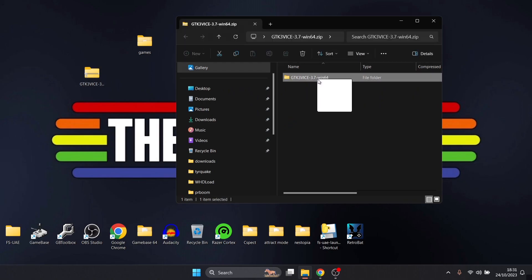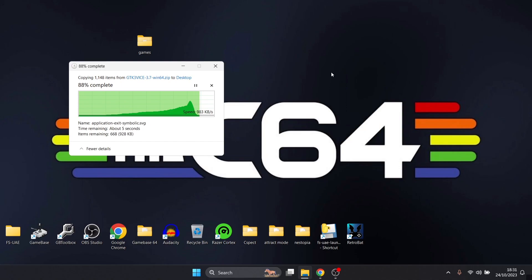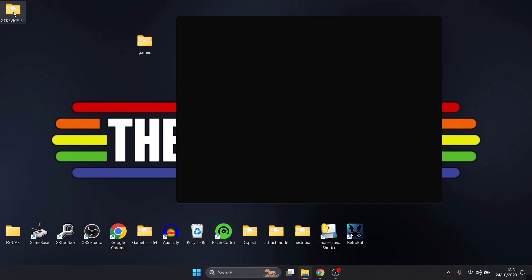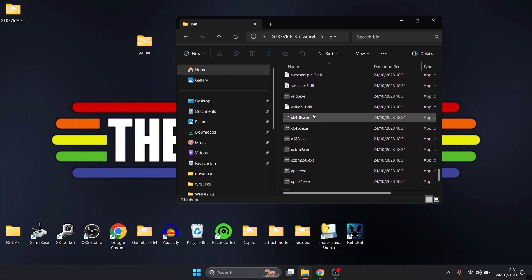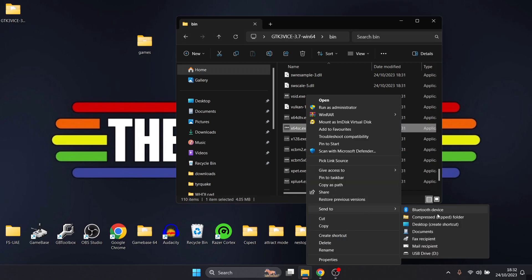Once you've downloaded VICE, you'll have a zip file. Inside is a folder — this is going to be your Commodore 64 emulator, so drag that onto the desktop. Once extracted, delete the zip. Go into that GTK3 VICE folder and the top subfolder you see is bin. Inside bin, near the bottom, you'll see the x-prefixed executables — each one represents a different Commodore 8-bit system. I'm going to use x64sc. Right-click, show more options, send to desktop to make a shortcut.